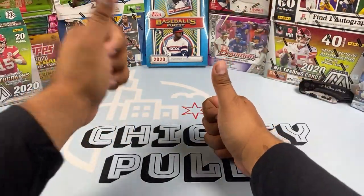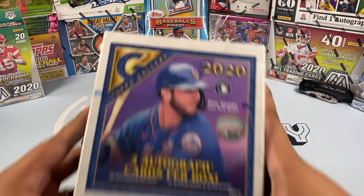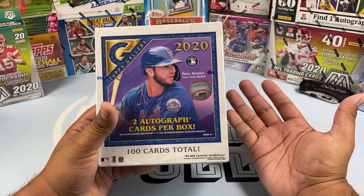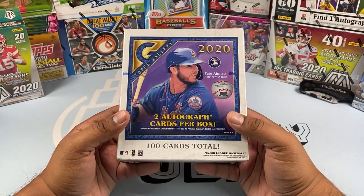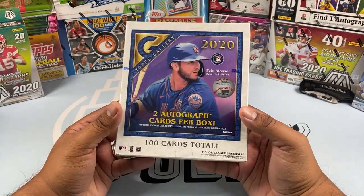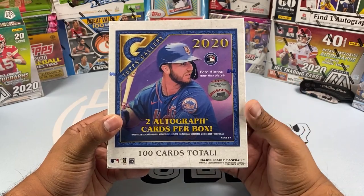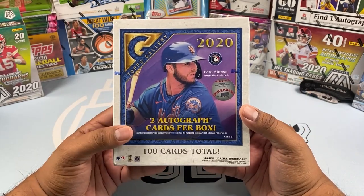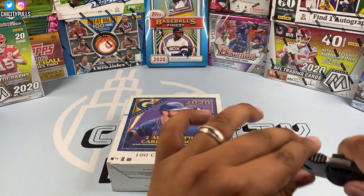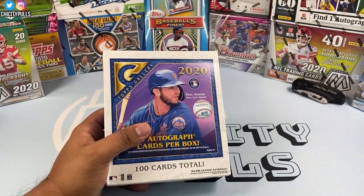What is going on everyone, welcome back to another video. Today we are opening the newly released 2020 Topps Gallery. A lot of people don't really like Gallery, I don't know what it is, but I have a box of this today and I'm excited to open it for you guys for a first look. I see there were a couple videos out already but I wanted to see it firsthand. This is a Walmart exclusive.